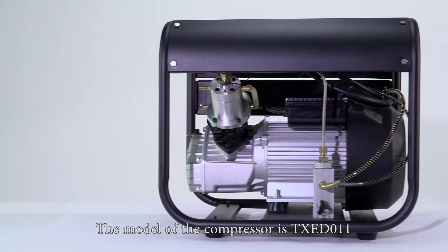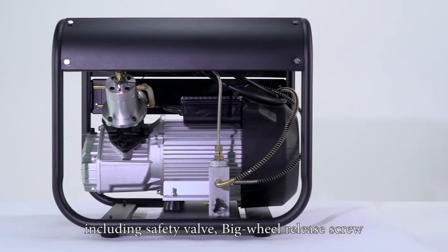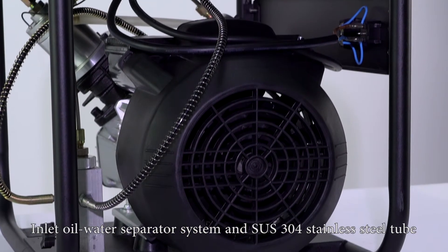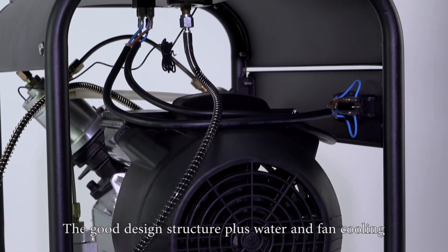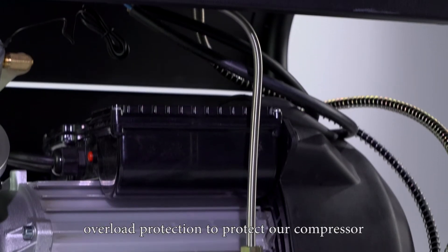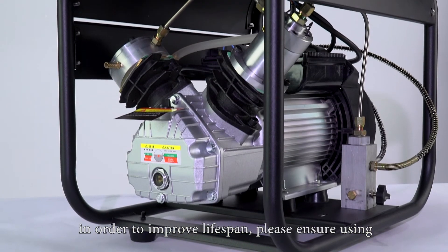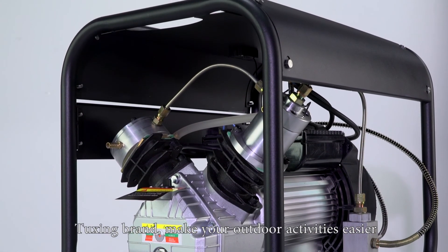The model of the compressor is TXED-011, including safety valve, big wheel release screw, inlet oil water separator system, SUS-304 stainless steel tube, good design structure plus water and fan cooling, all metal check valve and non-return valve plane design, and overload protection to protect the compressor and improve lifespan. Please ensure using TXED-011, Toxin brand. Make your outdoor activities easier.